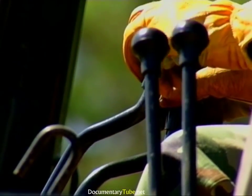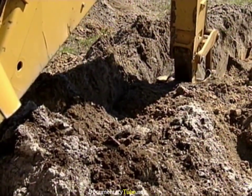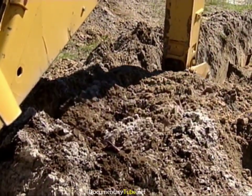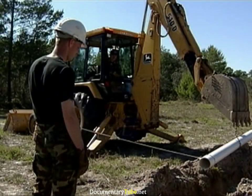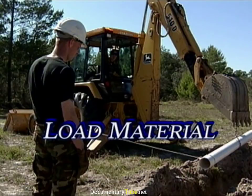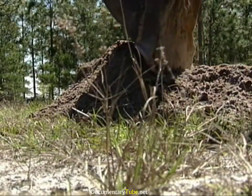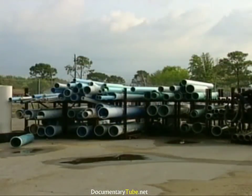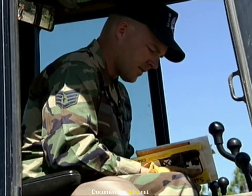Excavating with the backhoe takes a lot of practice to be able to operate several controls at one time. The operator must be able to feel as well as see what is taking place below ground level as the bucket fills with material during the excavation process. With the excavation complete, the backhoe can easily set a piece of pipe or culvert down into the trench. There are a number of safety issues that you need to be aware of, and we will discuss them throughout this section.